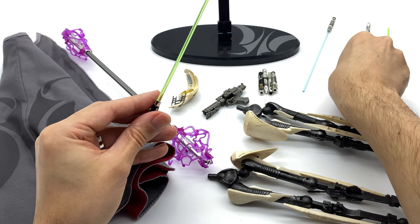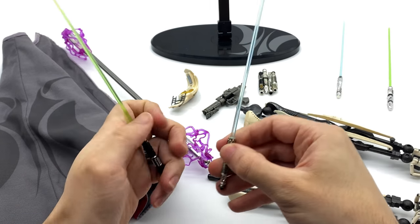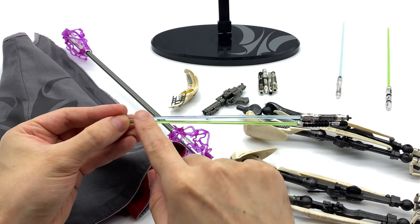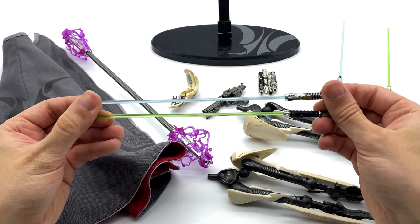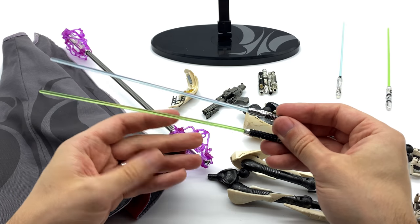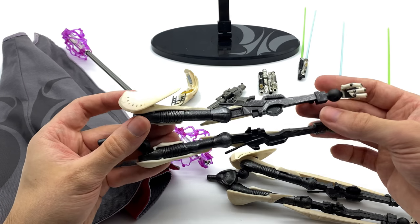Now let's take a look at a green and of course a blue lightsaber. Again, these are magnetic so they like to stick to each other. The blue doesn't look anywhere near as vibrant, in my opinion, as the green. I might actually hit this with a blue Tamiya translucent paint and see what happens, but for now it looks a little bit boring and not really all that exciting. When you have General Grievous in your display, you want it to pop, including the lightsaber blades themselves.